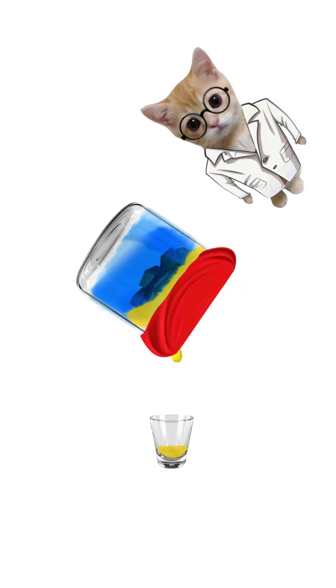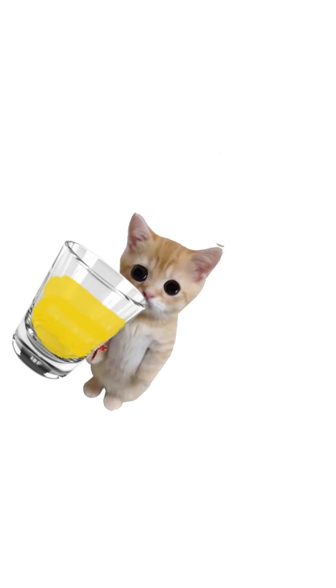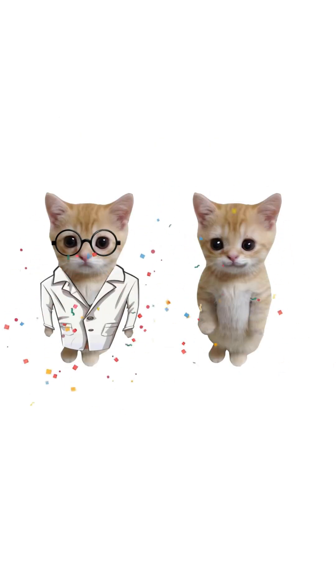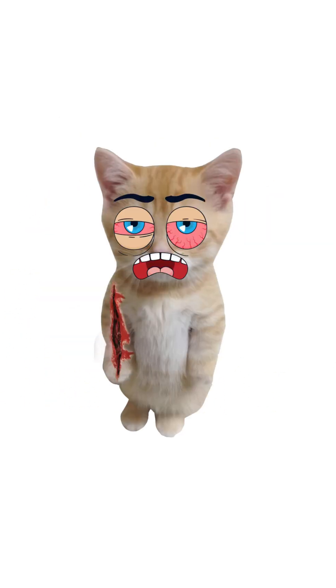Step 4: Strain through cloth, toss the bread sludge. Apply the liquid to wounds or take a tiny sip if the infection's inside. That's it. Use it only on small wounds. If you get better, congrats, science works. If you don't, congrats — you're a pioneer in post-apocalyptic medicine.